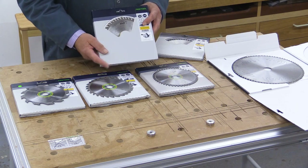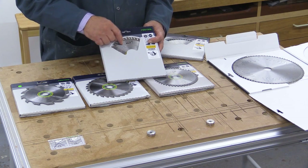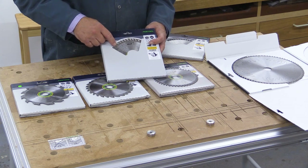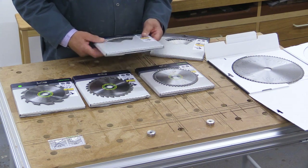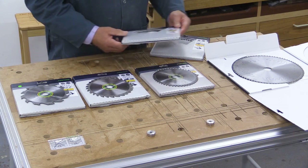You do need to take care of your saw blades. This one — I've written the word 'nail' on there — I'm afraid I destroyed it a long time ago when I accidentally hit a nail. It's something you don't want to do very often.